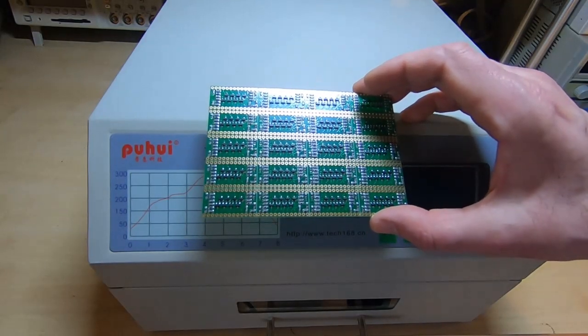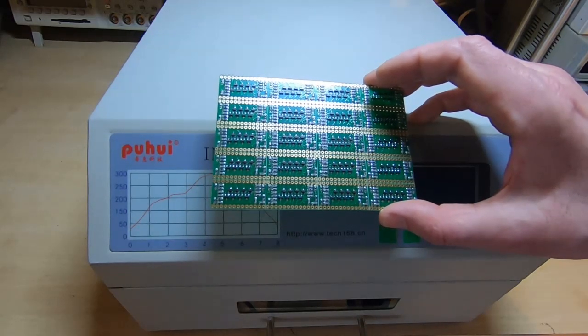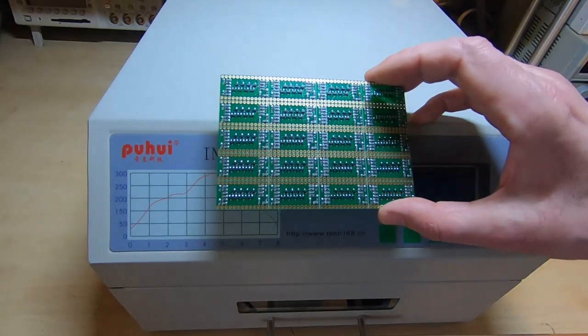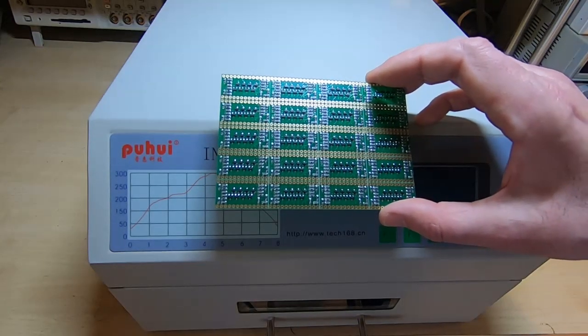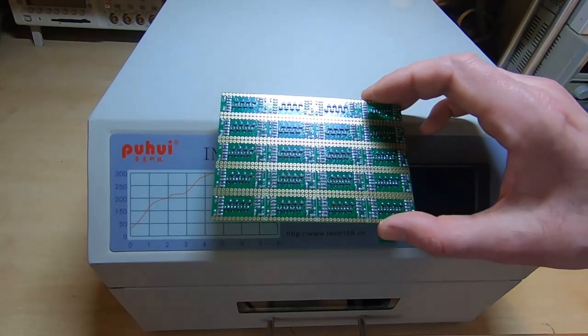We've had a look at the board under the microscope and as you can see it's turned out very well. That's all really about making sure that you get all the individual steps properly configured and you'll end up with very good results every time.